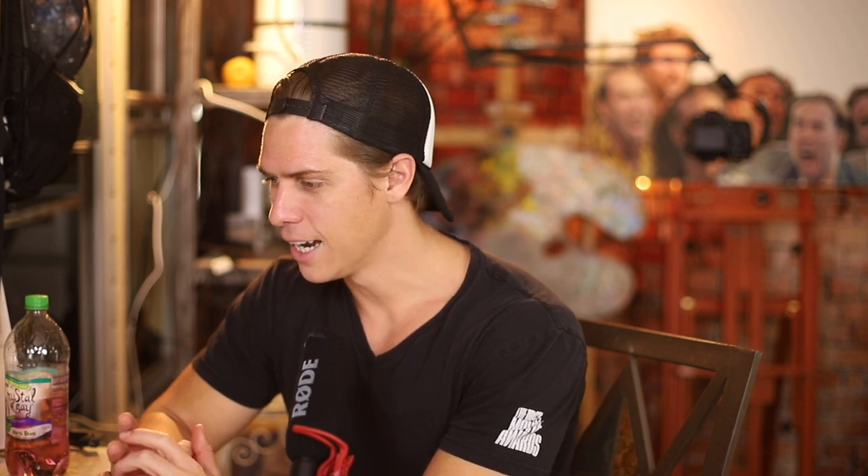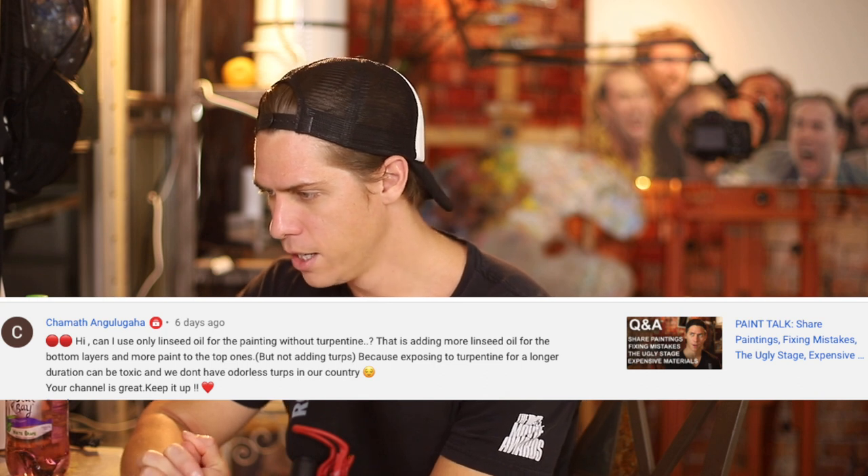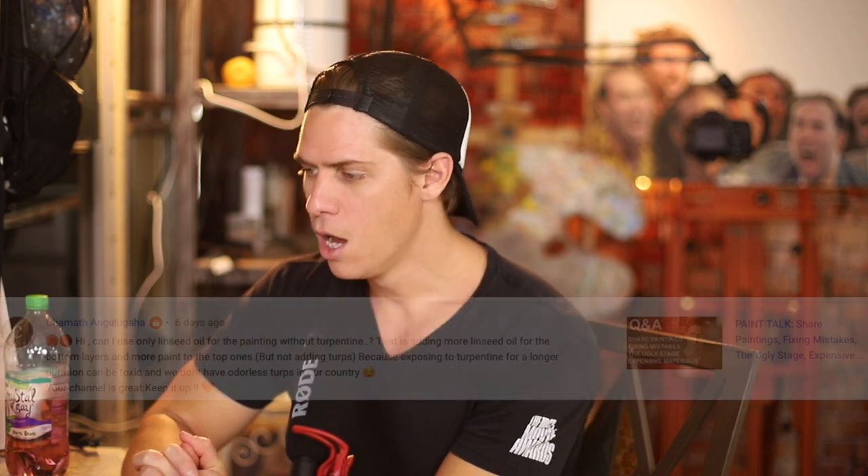Next question — I'm not even going to try to pronounce this name, I'll just put it up on the screen. The question is: can I use only linseed oil for painting without turpentine? That is, adding more linseed oil to the bottom layers. Yes, you don't have to use a paint thinner or turpentine. You can use just linseed oil as your medium. I've seen plenty of artists do it. The way they clean their brush in between mixing colors is just wiping it on paper towels — you're probably going to go through a lot of paper towels.